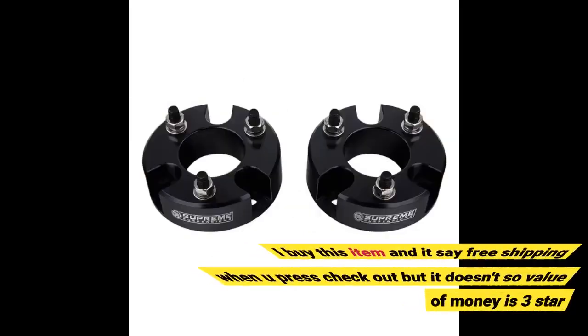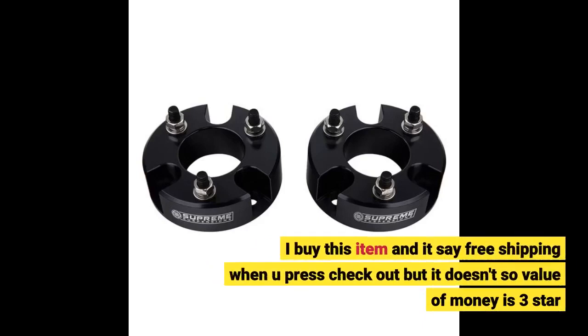I bought this item and it says free shipping when you press checkout, but it doesn't apply, so value for money is 3 stars.